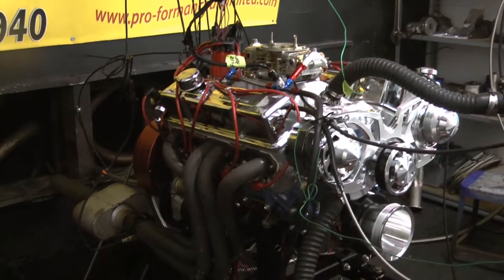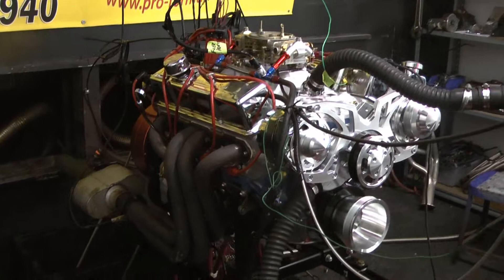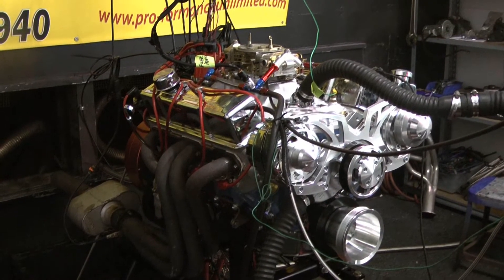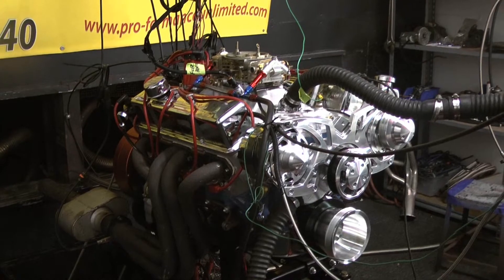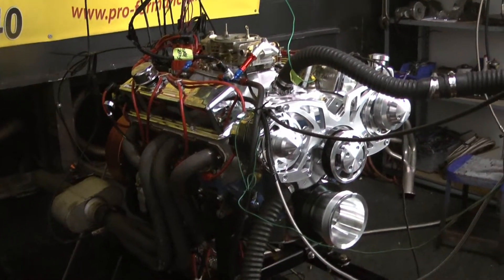We made a couple passes, got it all dialed in. We're going to show you a little 327. This motor is a 327, 375 horse. We just dynoed — I think around 385. Very cool for a little 327. And again, if I really wanted to, I could push this to make 400. But again, it's only a 327 making 375.